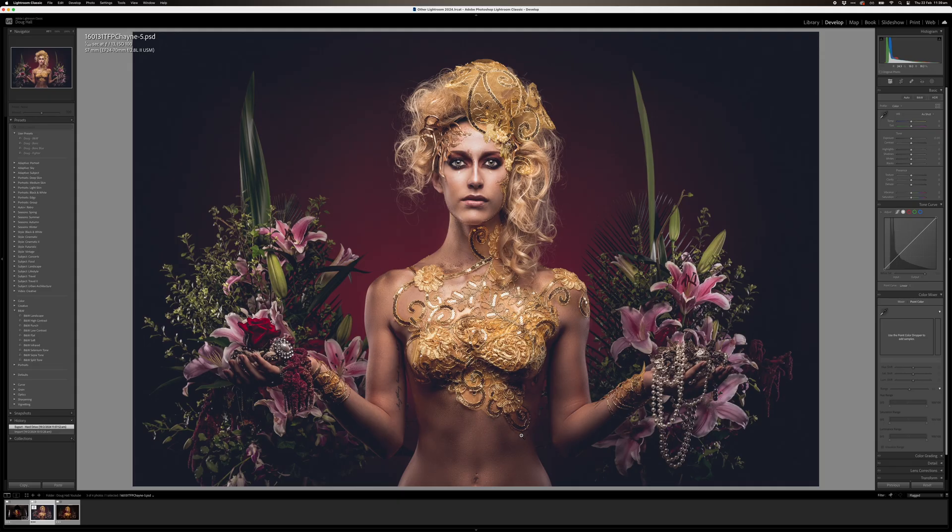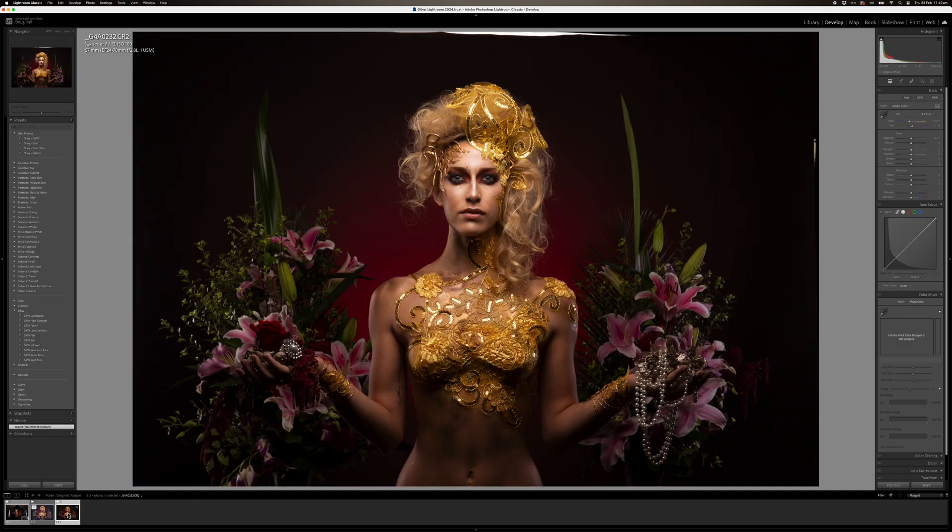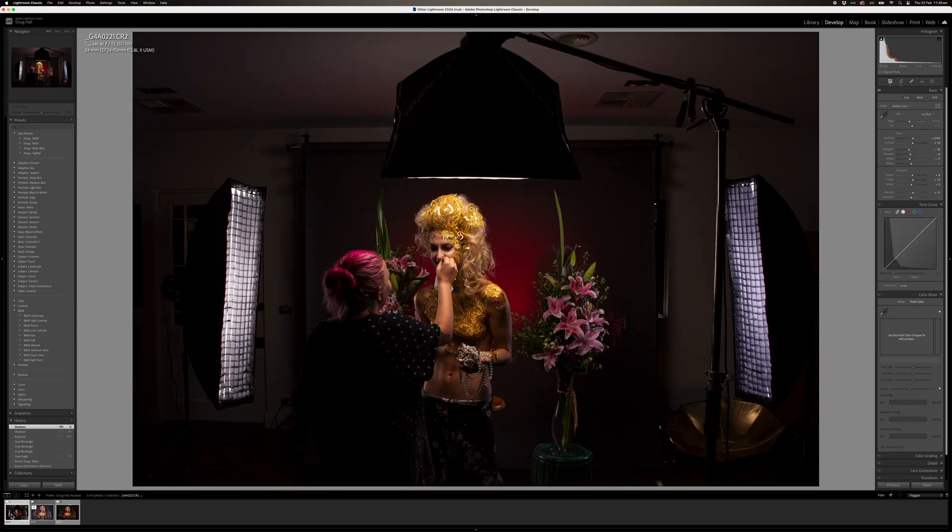This is the image that we're going to convert to the awesome black and white. I'll just show the original image. And this is the behind the scenes with the awesome team, to give you an idea of what the shoot was all about.